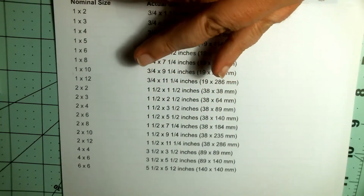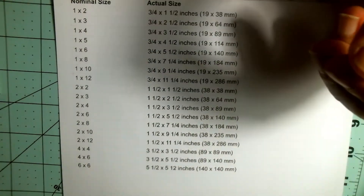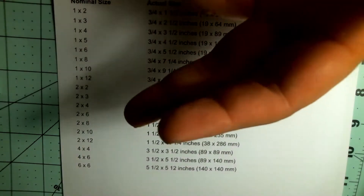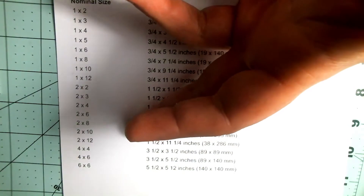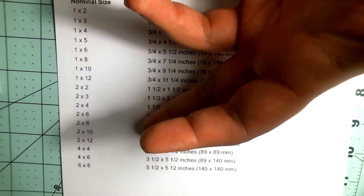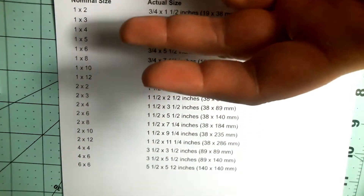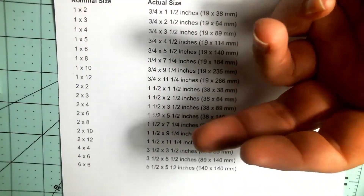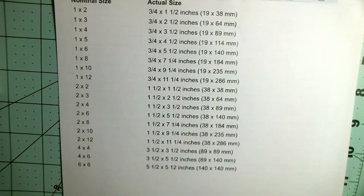Right here I've got your standard lumber sizes. This is all US measurements, but I've got the millimeter conversions for everybody across the pond as well. You've got your one-bys — your one by two, one by fours — your two-bys: fours, sixes, eights. A majority of what I use is probably in the two by four to two by eight range, and the one-bys I use a pretty good bit too.